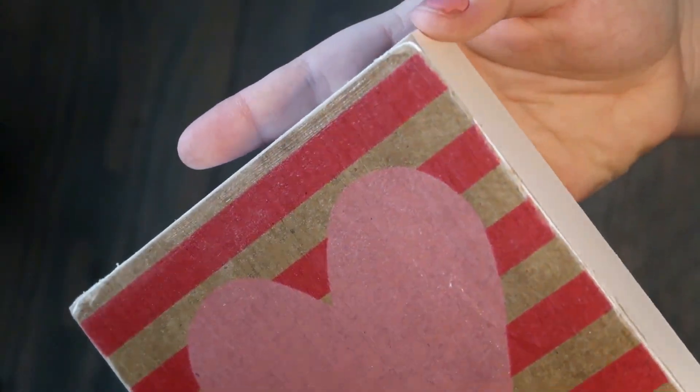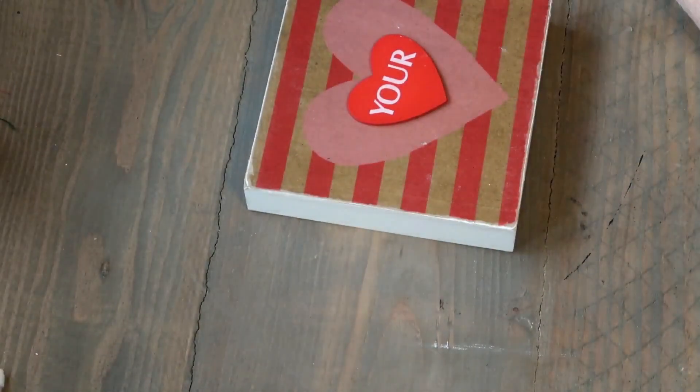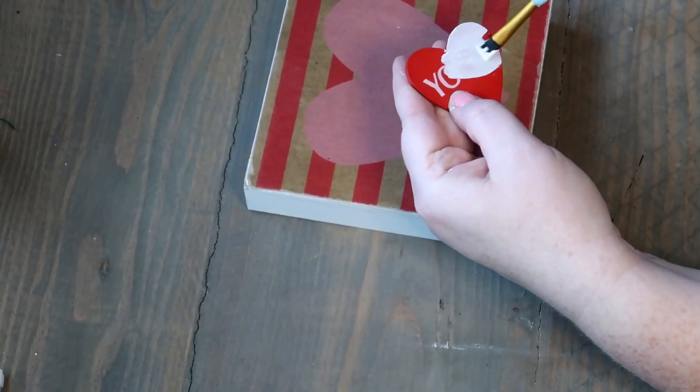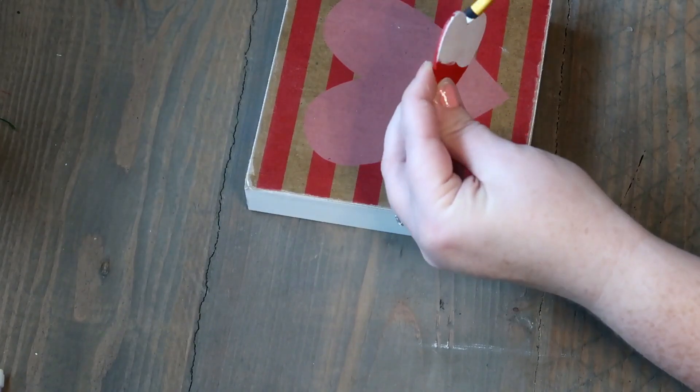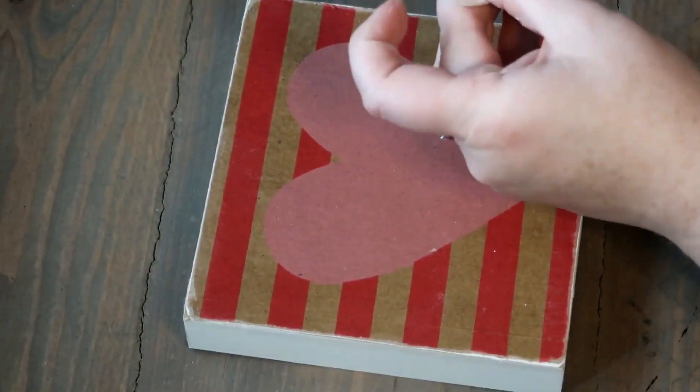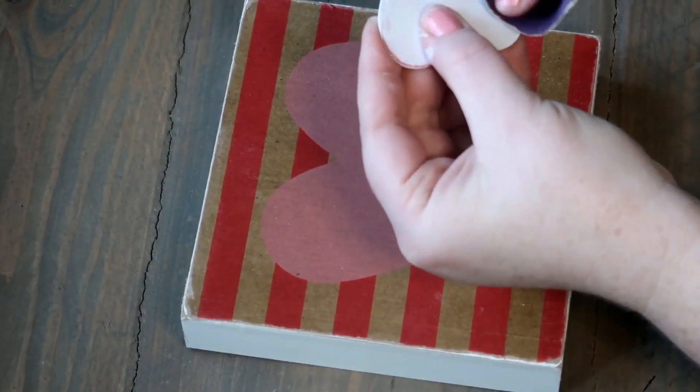Now I'm taking some Waverly white chalk paint and I'm just gonna paint that heart white. Then I'm going to take some sandpaper and sand the edges a little bit to give it a distressed look.